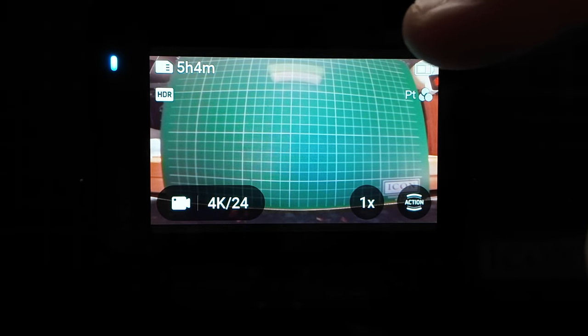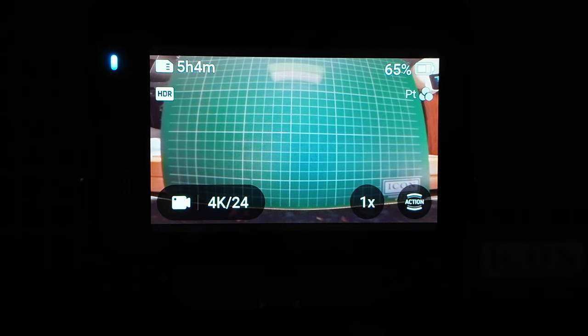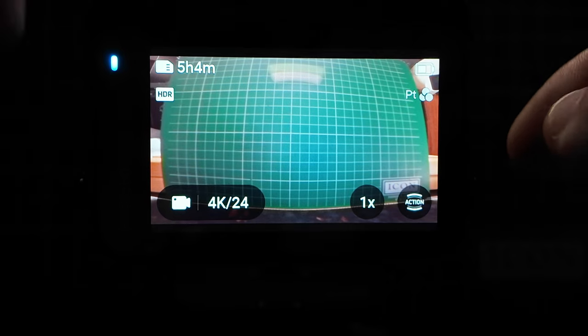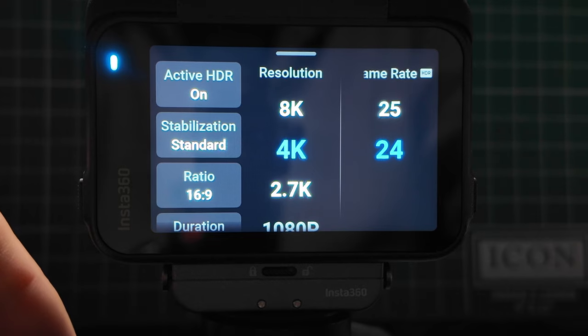Here is a quick zoom button — hitting that will zoom in the image for you. Here are the different field of views. Up here is the shooting profile, and then here is what's remaining on the battery. If I touch it, it will give me a visible cue — I've got 65% left on the battery. If I go into the shooting settings, clicking on this will get you into all of your settings.